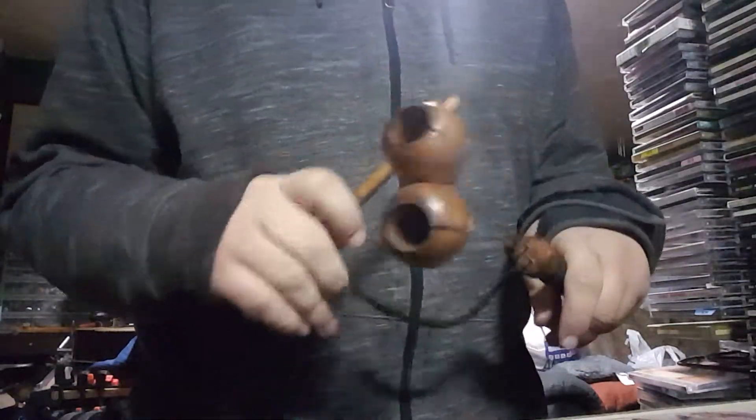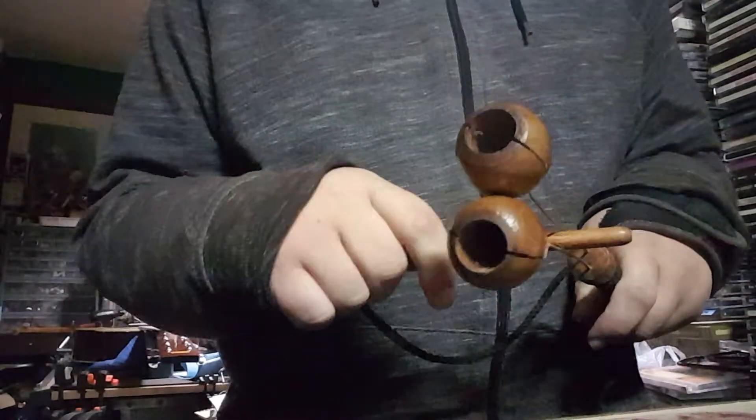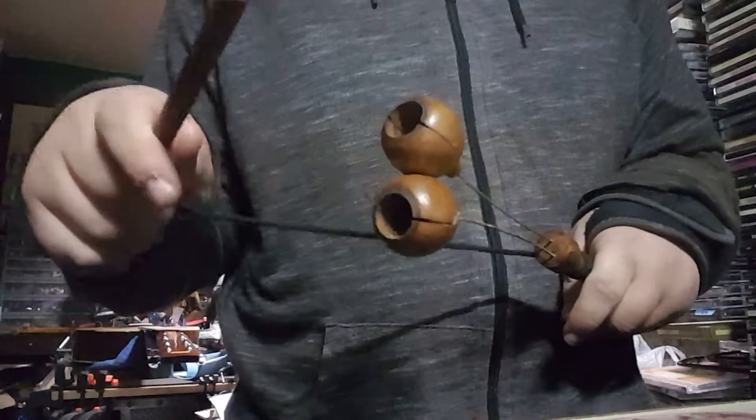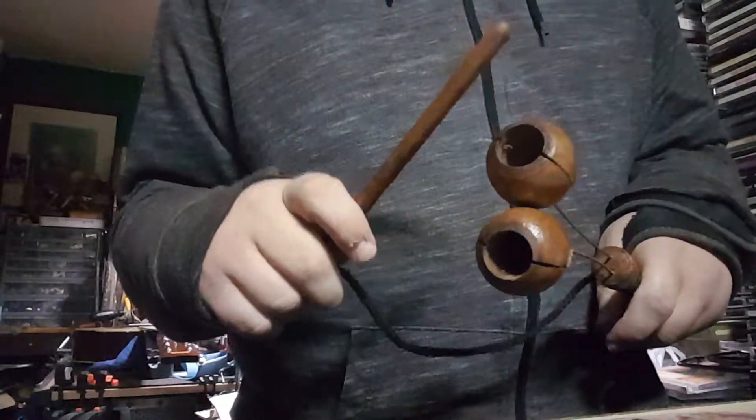So this is the only way I've figured out how to play it — this can't be right either. I thought it would be like a ngongo maybe, but nope. Nope. Nope.